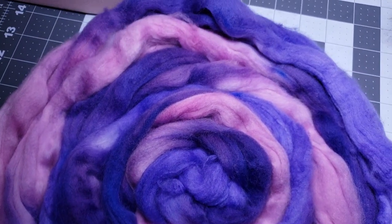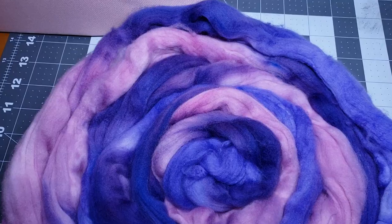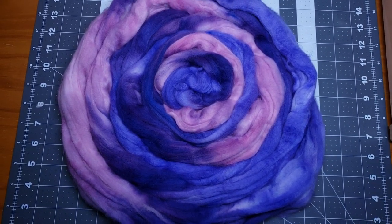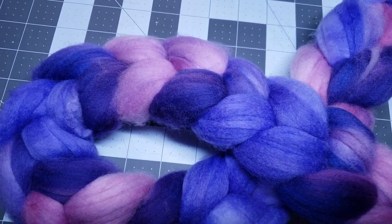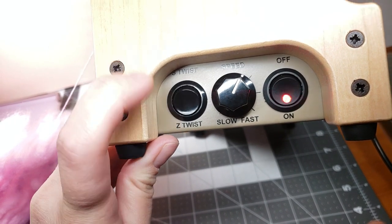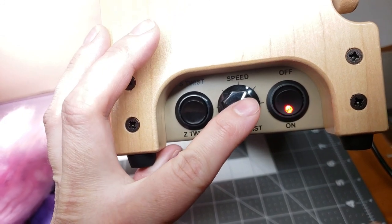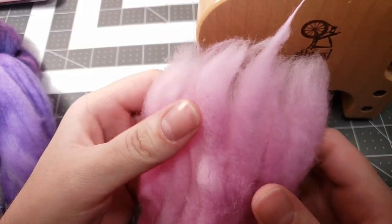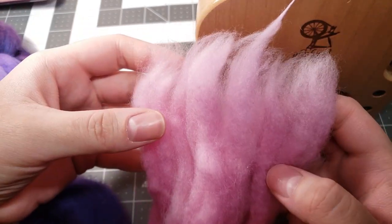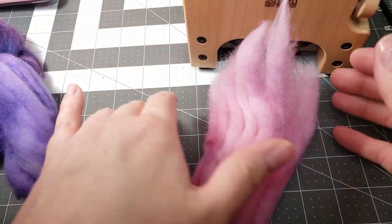I wanted to keep the colorway throughout the finished yarn, so I went for a fingering weight in a three-ply — my first attempt at it. I have my Ashford e-spinner 3 set on the z-twist for my singles, with the speed right around the one o'clock position. I have not pre-drafted this at all, just opened it up a little bit and I'm not really even drafting as I go.